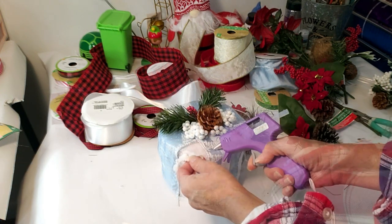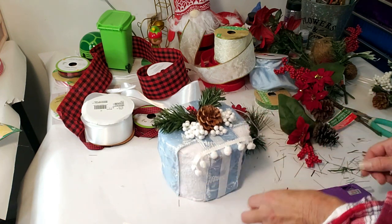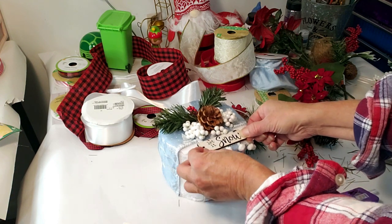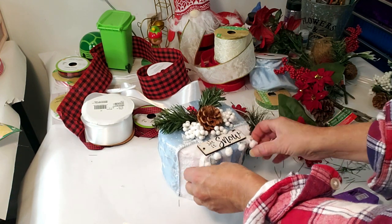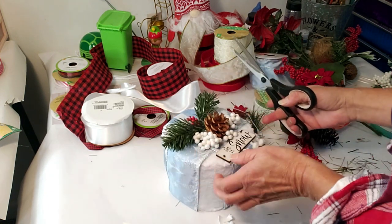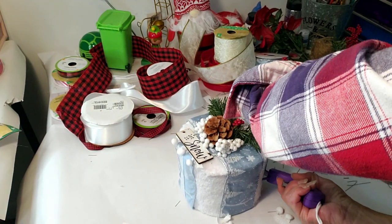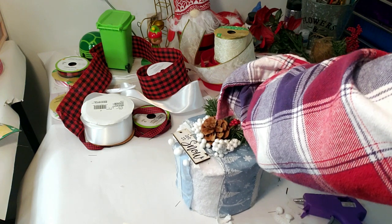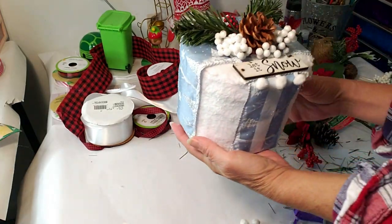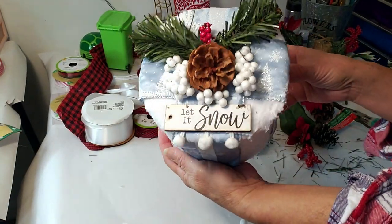I thought this piece from Dollar Tree would match very well, so I'm placing a little bit in front and then placing the ornament right above it. I'm taking the 'Let It Snow' ornament and placing it right in front of the berry and pine cone, then hot gluing it down. The red berry in between the greenery in the back looks really pretty and very festive. You can change it up with different colors — look how pretty it looks.